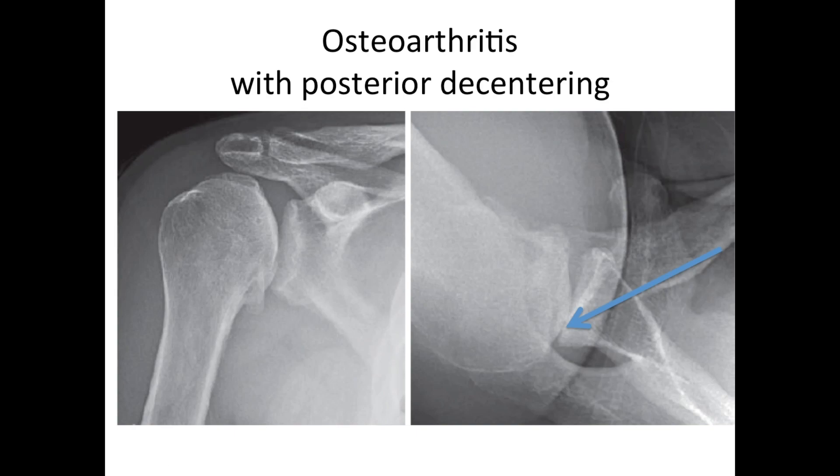Osteoarthritis often has what we refer to as posterior de-centering. The ball, instead of sitting centered in the golf tee, is sitting on the back edge of it. This usually produces a substantial amount of discomfort because the ball is touching the socket without any cushioning of the articular cartilage in between.